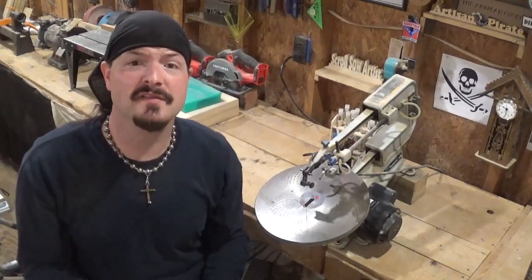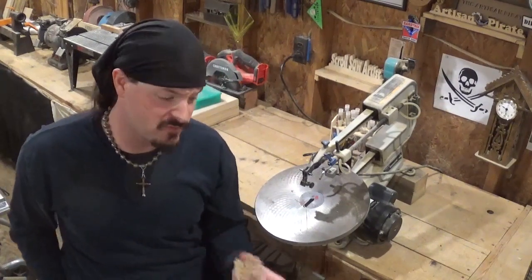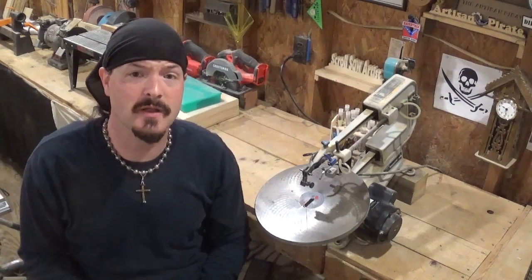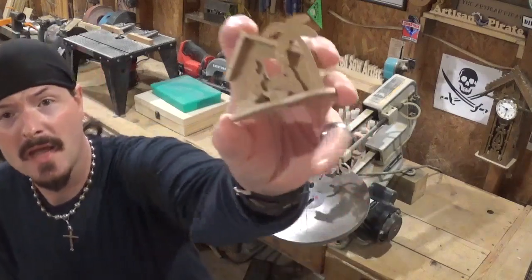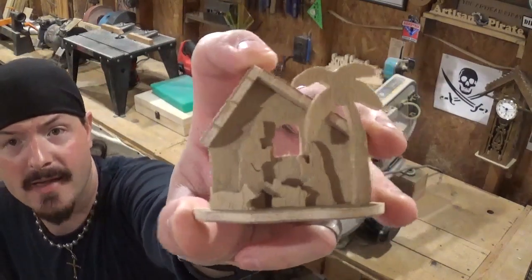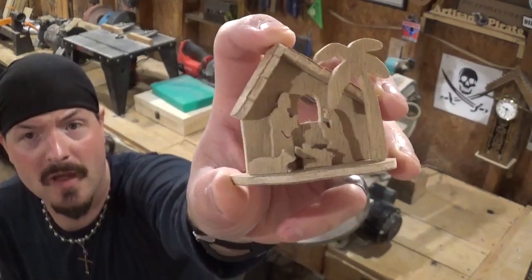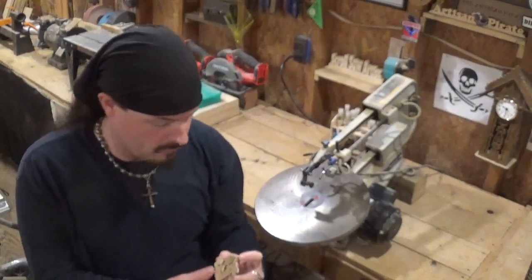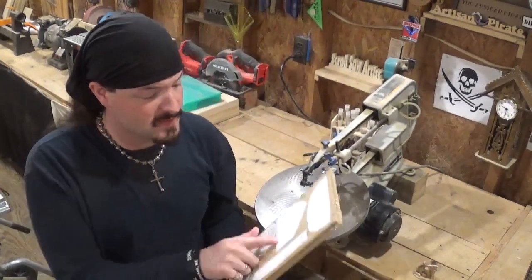The three sizes available of the nativity scene are: quarter inch (what we're doing), half inch (the biggest size), and eighth inch (the smallest). I made the eighth inch project off camera — it is really small, very tiny. It's a great way to test your skills cutting something small on the scroll saw, as it fits comfortably in the palm of my hand.